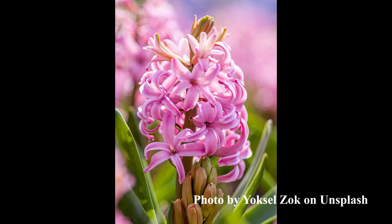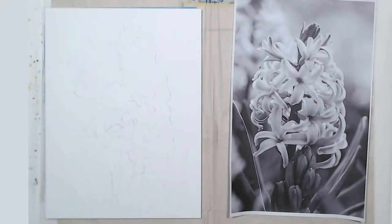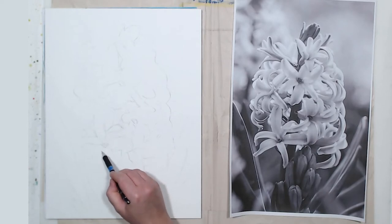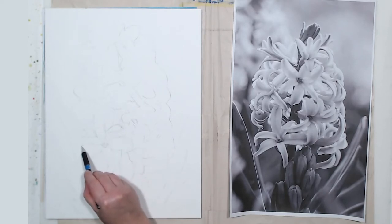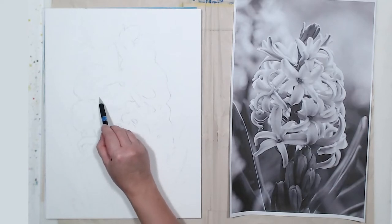In this video I will be painting a hyacinth from a photo I found on Unsplash — I'll leave the link in the description. This flower was suggested by one of the viewers of my channel. I'm very grateful for that because I love these flowers, so thank you so much for reminding me about them. They look beautiful and they also smell just amazing.